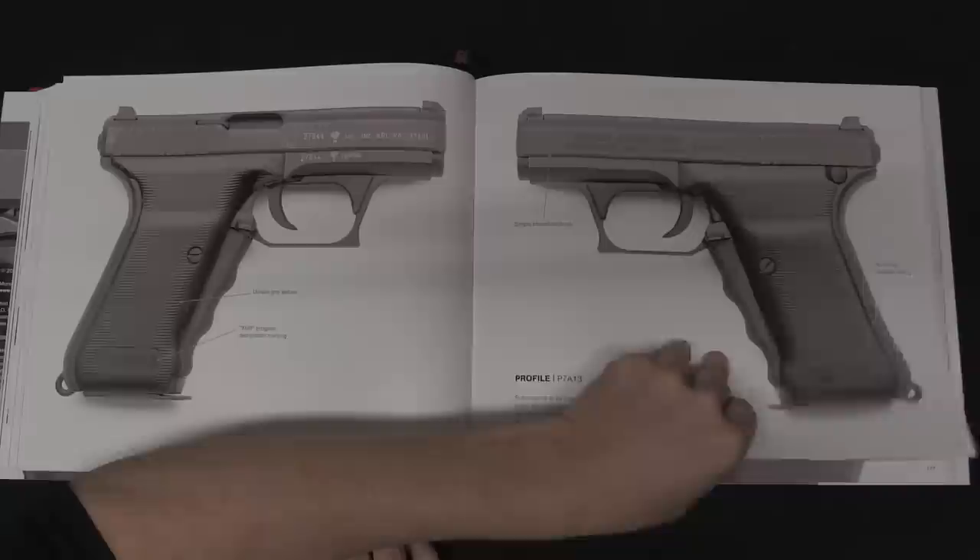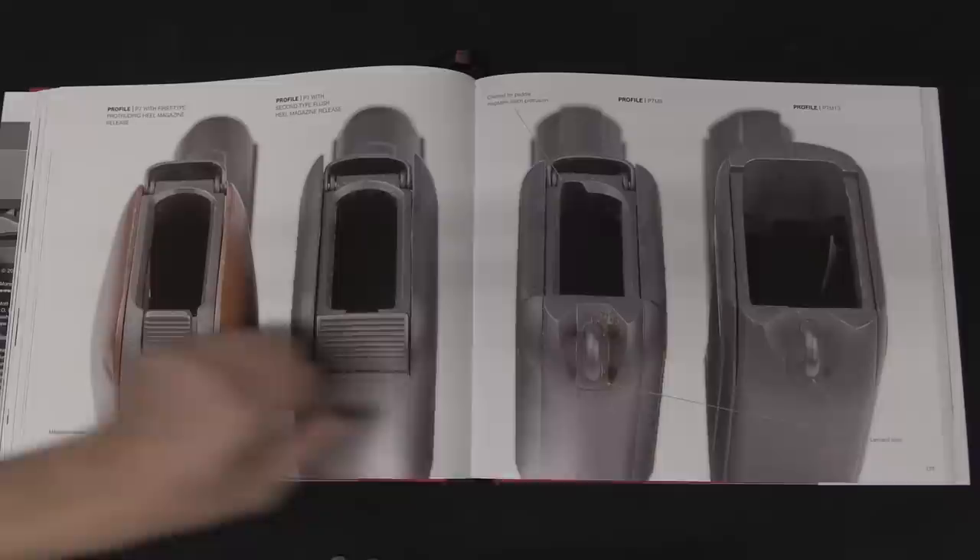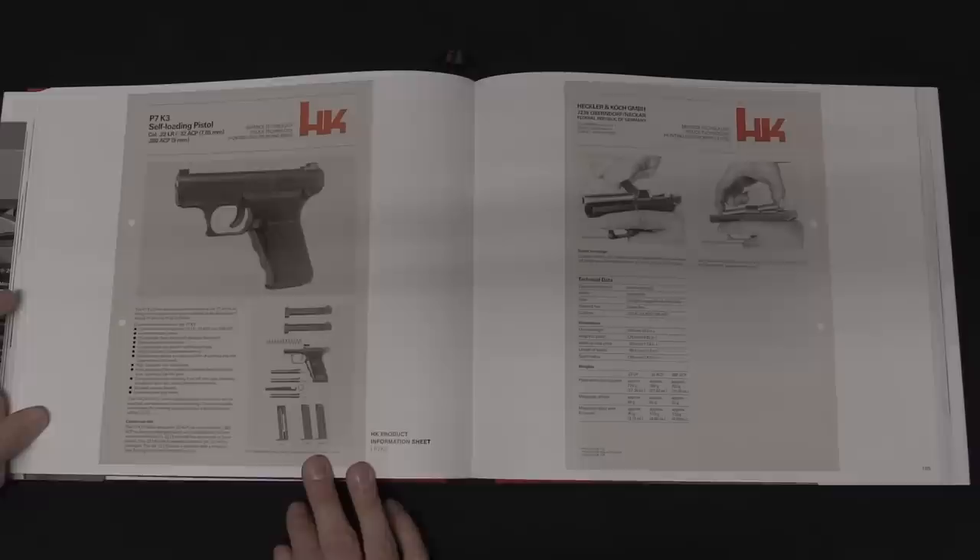There is a whole separate chapter on the Mark 23 and its development for US Special Forces. And then it moves into the particularly modern — the current production civilian H&K offerings.